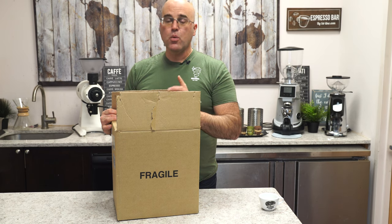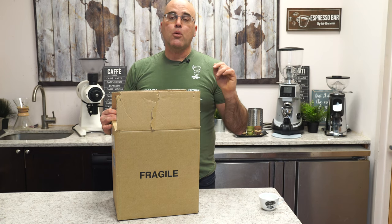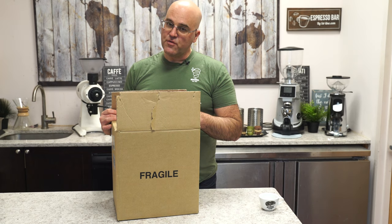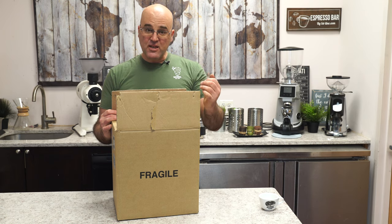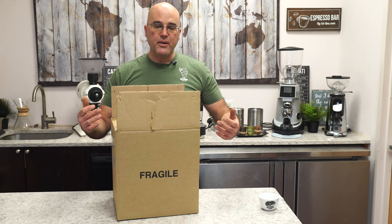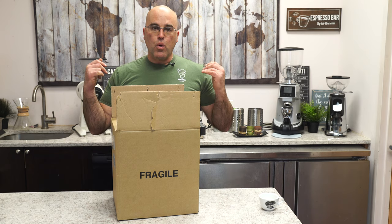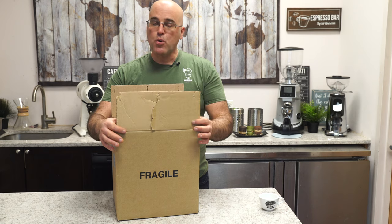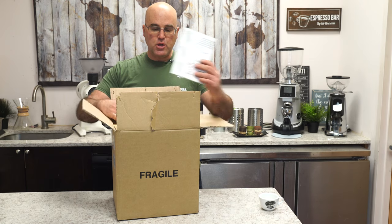Here at First Line, we open every box and inspect it for damages, in case the machine got damaged coming to us — usually arriving by containers from Italy or other countries. We also make sure no damages occur inside our facilities and add extra packaging material. If the box is broken, don't worry; what's more important is the machine inside.